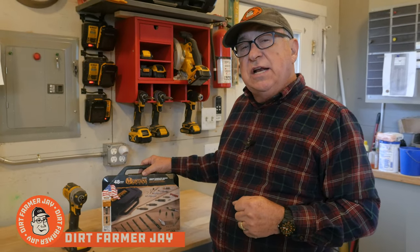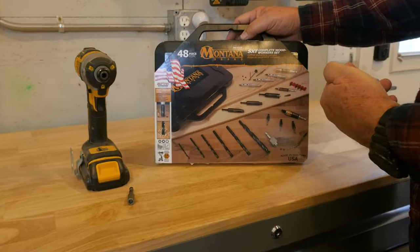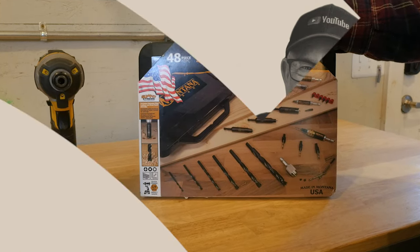Hey, Dirt Farmer Jay here from DirtFarmerJay.com. It's no secret that we're big fans of Montana brand tools, and my friends up there have sent me a 48-piece complete woodworker set to review with you. Let's take a look and see some of my favorite things I think you're really going to like.